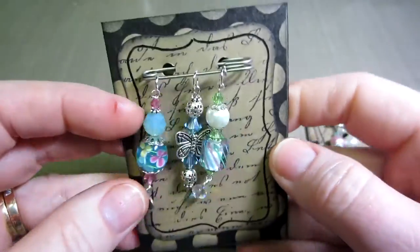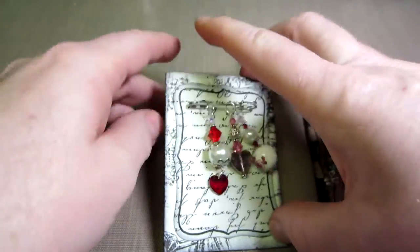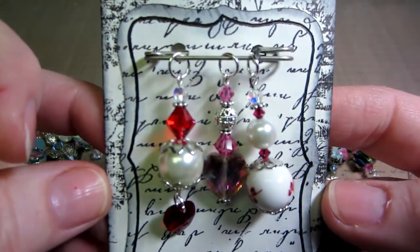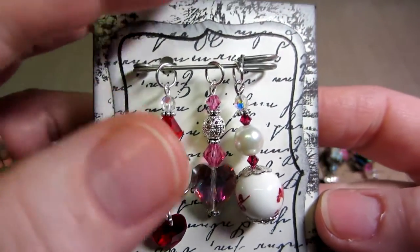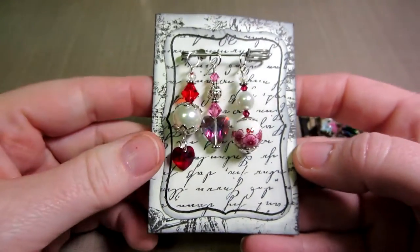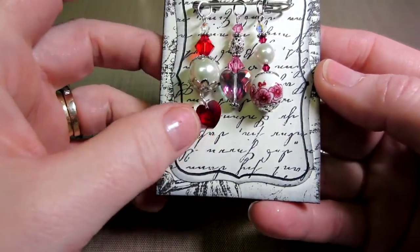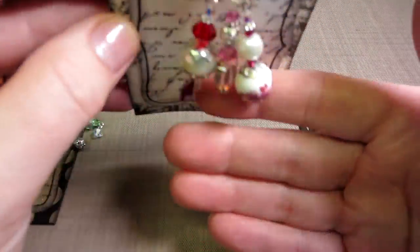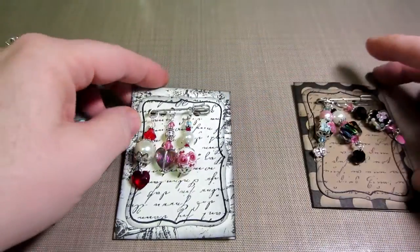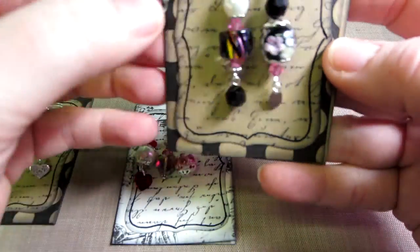This is my second one — I like this one. It's a bit weird looking through the camera but it's better when I look at them in person. I like these — they're a little more girly. They're all girly, really. And then this is my third set — I love the pink and black.